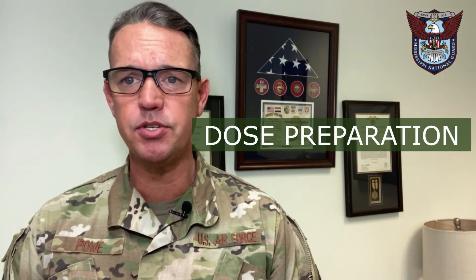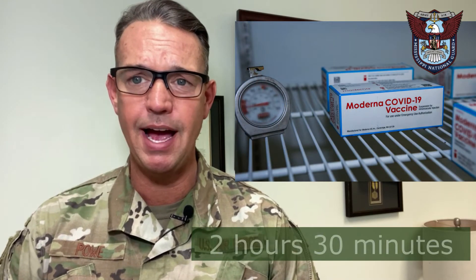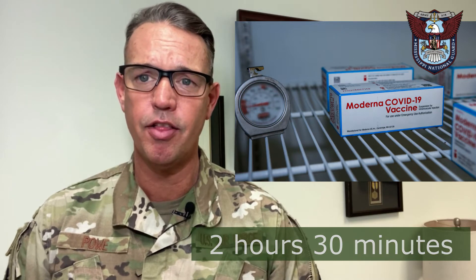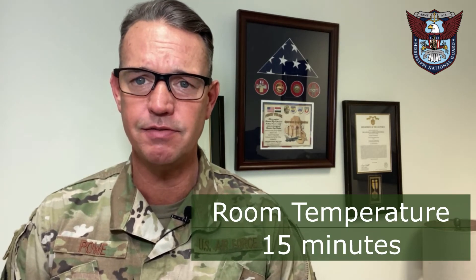Let's discuss dose preparation. Each dose arrives at the site in a frozen status, so we must thaw it. We can thaw each vial or cartons of vials in the refrigerator for 2 hours and 30 minutes. Once this time has expired, we can thaw further at room temperature for an additional 15 minutes. Do not refreeze once we have thawed these vials out.